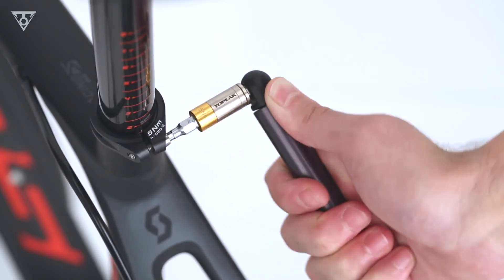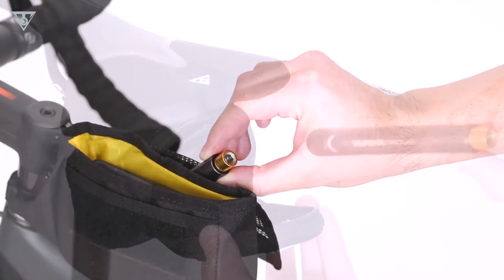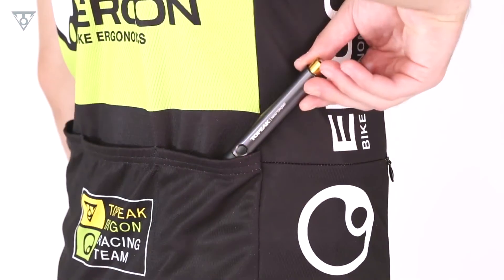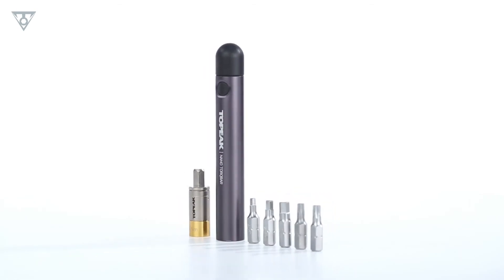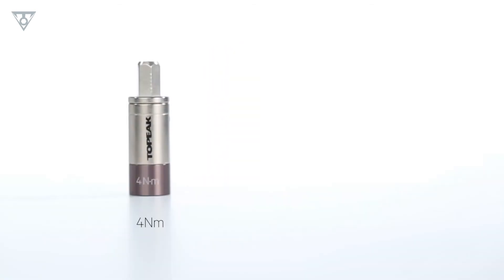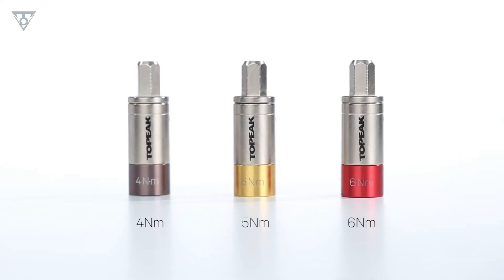With the Nano Torque Bar, achieving the correct torque spec is easy. It's small enough to fit in your tri-bag, saddle bag, or jersey pocket. The precision crafted Nano Torque Bar is the perfect tool for applying correct torque values on component bolts, making your ride safer and more secure.